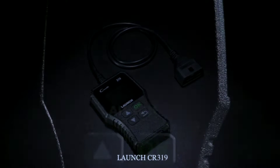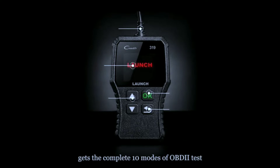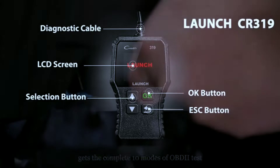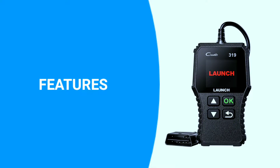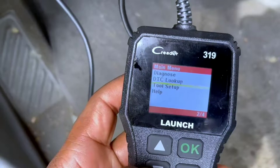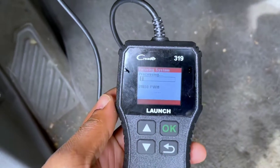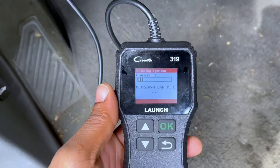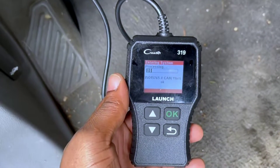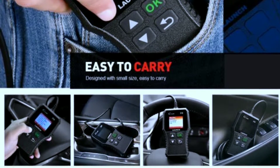The Launch CR319 code reader is a compact and powerful OBD2 scanner designed to make your car diagnostics a breeze. First and foremost, this scanner is incredibly easy to use. Its plug-and-play design means you can connect it to your vehicle's OBD2 port without any hassle. Whether you're a seasoned mechanic or a DIY enthusiast, the CR319 is user-friendly and doesn't require any complex setup.